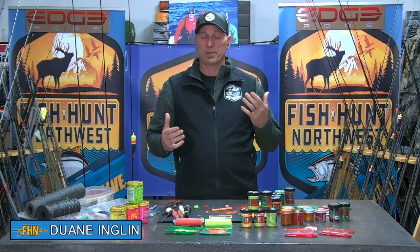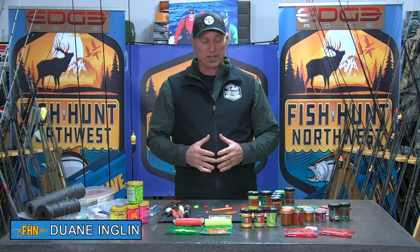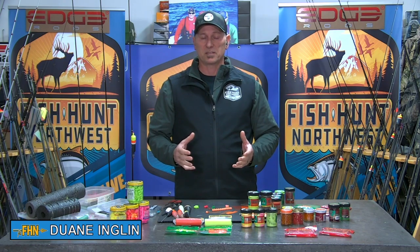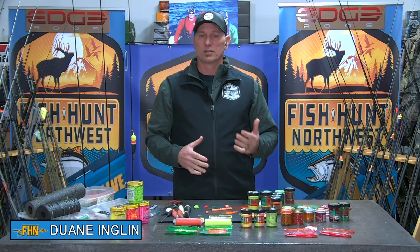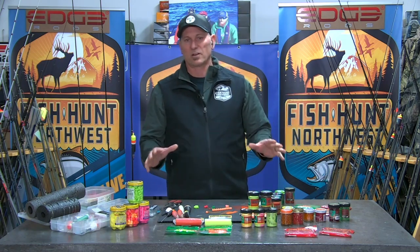Welcome back to Fish Hunt Northwest. We're here in the Bait Lab, always presented by Sport & Co. and Max Lure. Tonight's all about the trout, folks, and getting these kids ready for the opener a little more than a week from now on the 23rd.